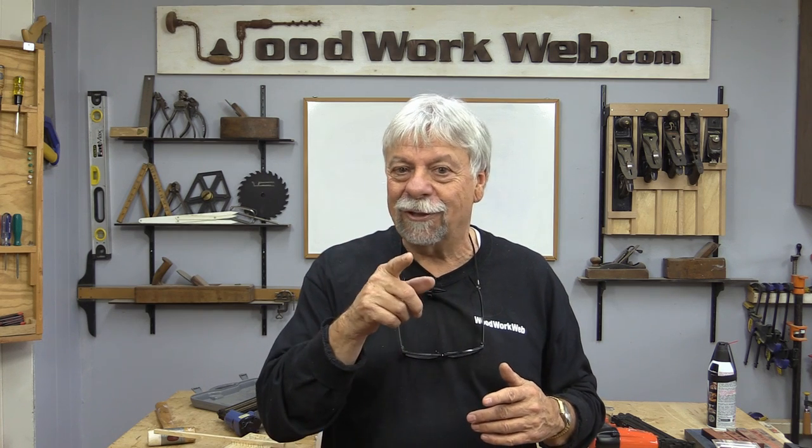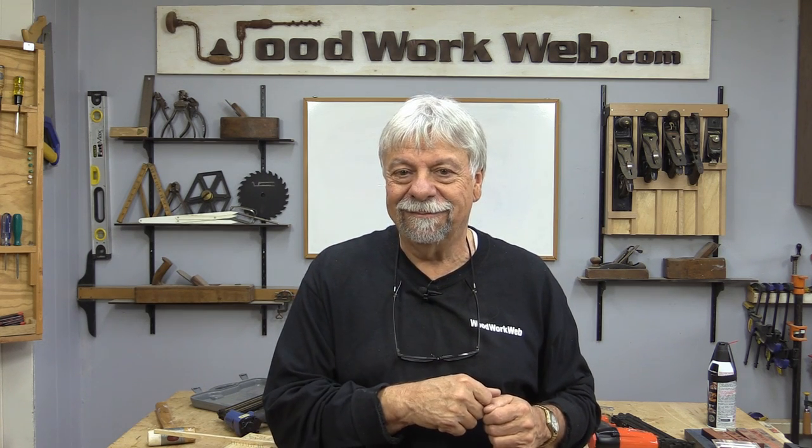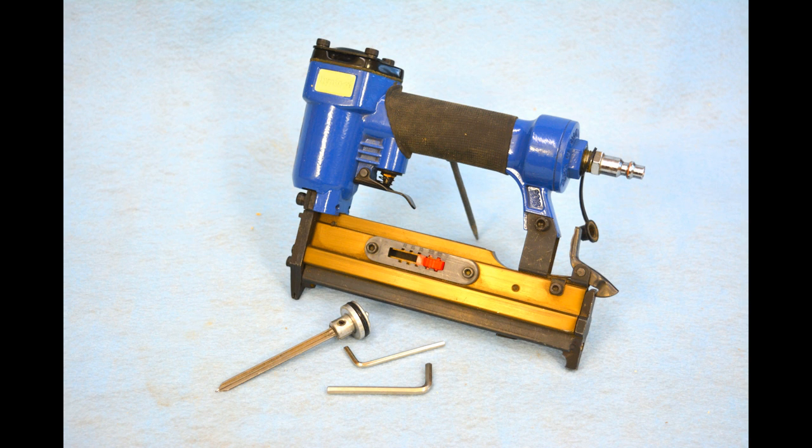I'm Colin Connett for Woodwork Web. Keep on watching — got lots of great stuff coming. Bye-bye.